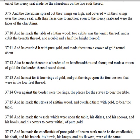And he made the table of Shittimwood, two cubits was the length thereof, and a cubit the breadth thereof, and a cubit and a half the height thereof. And he overlaid it with pure gold, and made thereunto a crown of gold round about. Also he made thereunto a border of a handbreadth round about, and made a crown of gold for the border thereof round about.